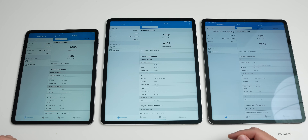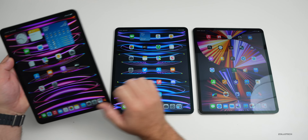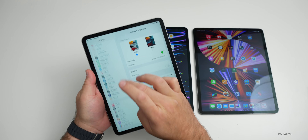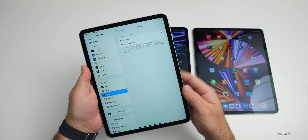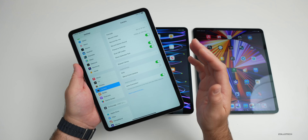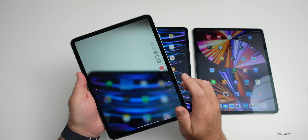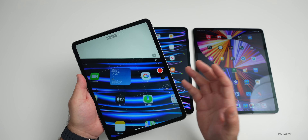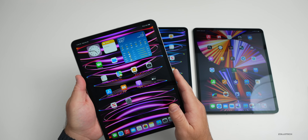One noticeable difference is with the cameras — there's supposed to be ProRes video on the new M2 iPads. Going into Settings > Camera > Formats, I'm not seeing it. Under 'Record Video' there's no ProRes video option, and in the camera app itself under video there's nothing for ProRes either. I haven't been able to find it — maybe they need to update, or something was forgotten. If you have it and I'm missing something, let me know in the comments.